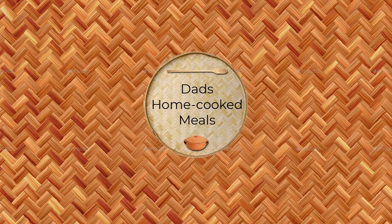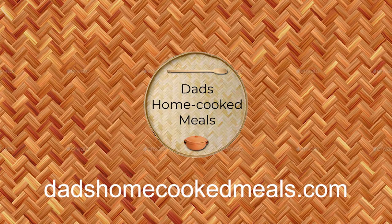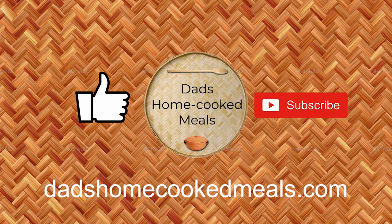Hello there. Welcome to DadsHomeCookedMeals.com. Please like our videos and subscribe to our channel.